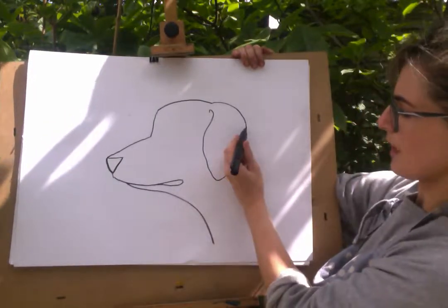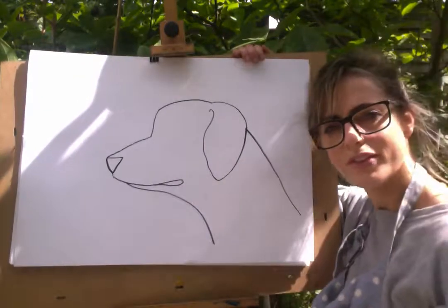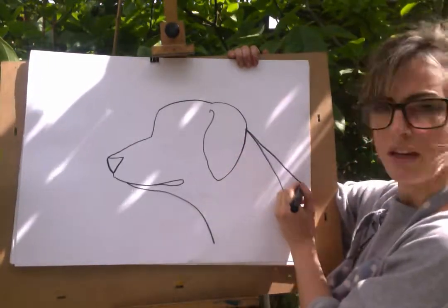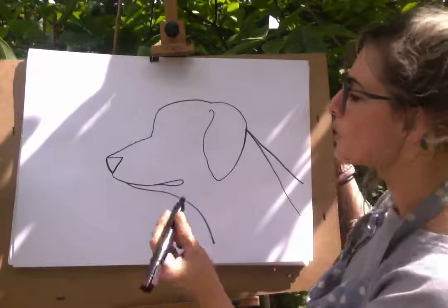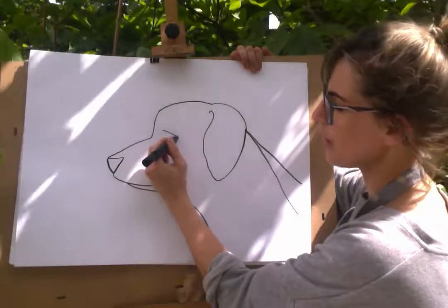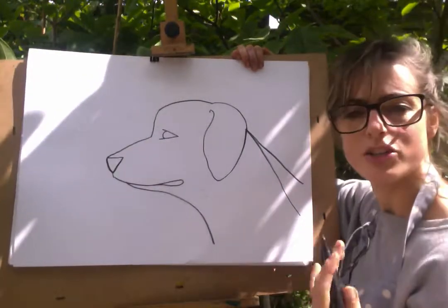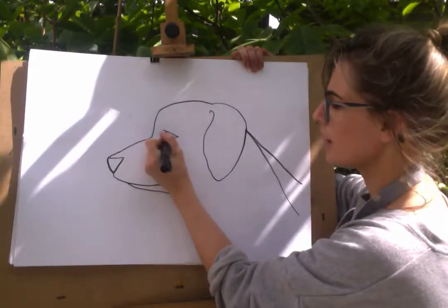Then touch this bit here and you're just going to go... So this is... probably be a bit more that way actually, kind of like there. Then we want an eye. So you're going to just go like a V shape — but a sleeping V. And then you're going to go like a circle — it's not a circle, but it's like a circle. And you can just do a little eye in there.